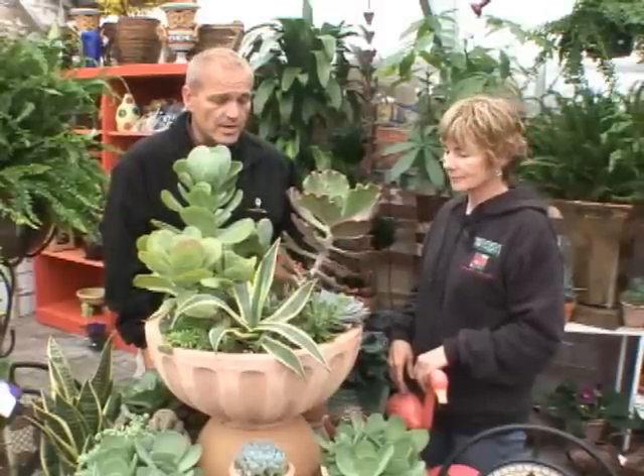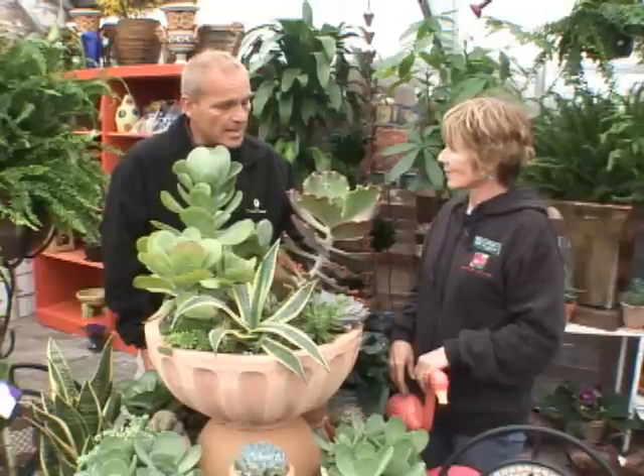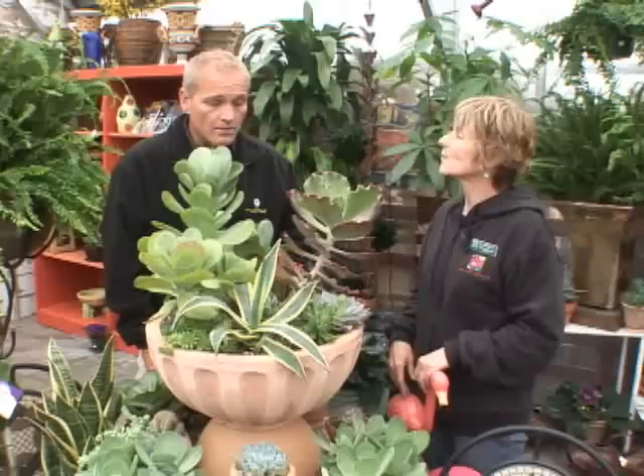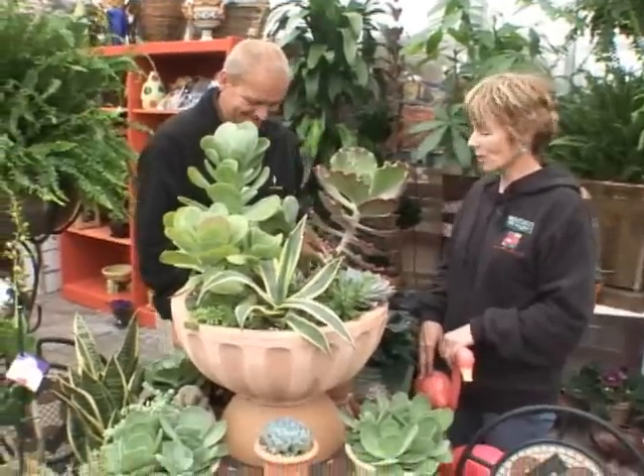The fun thing is, they're such large families and there are a lot of them that are really quite hardy. Let's head out to the outdoor area and look at the ones you could plant right out in the yard.